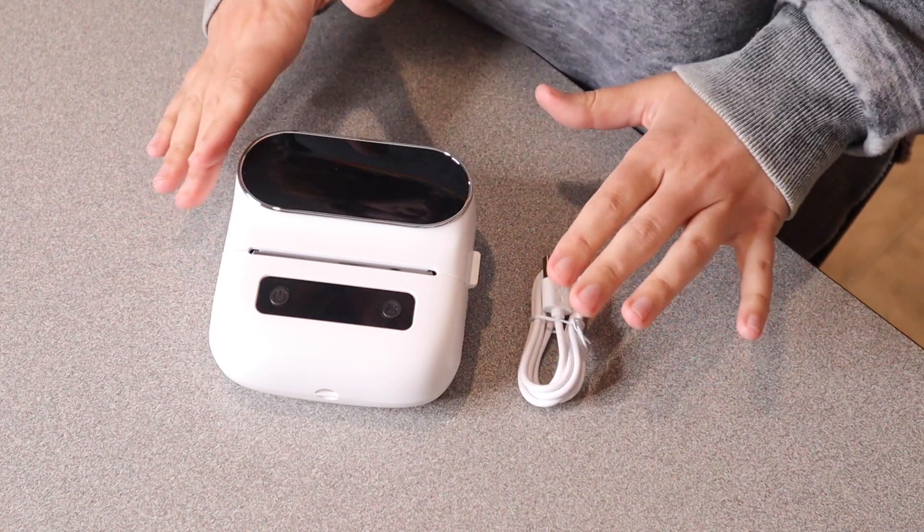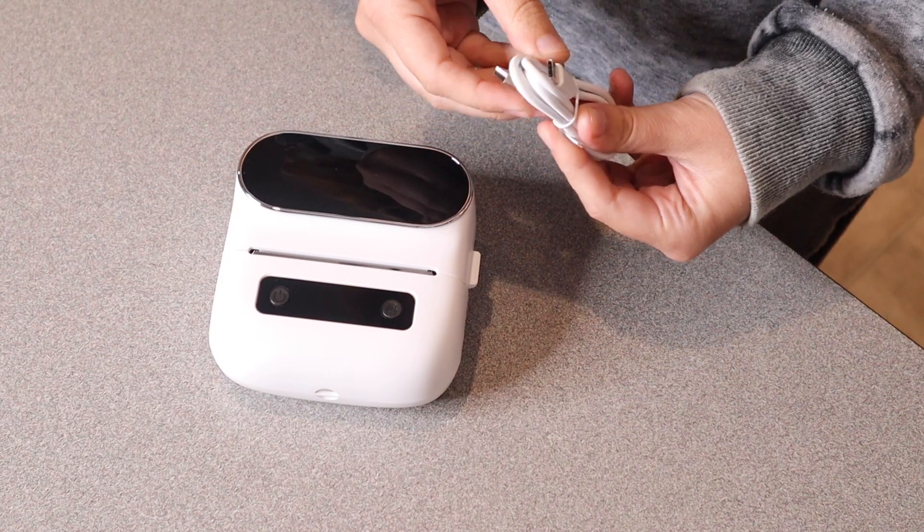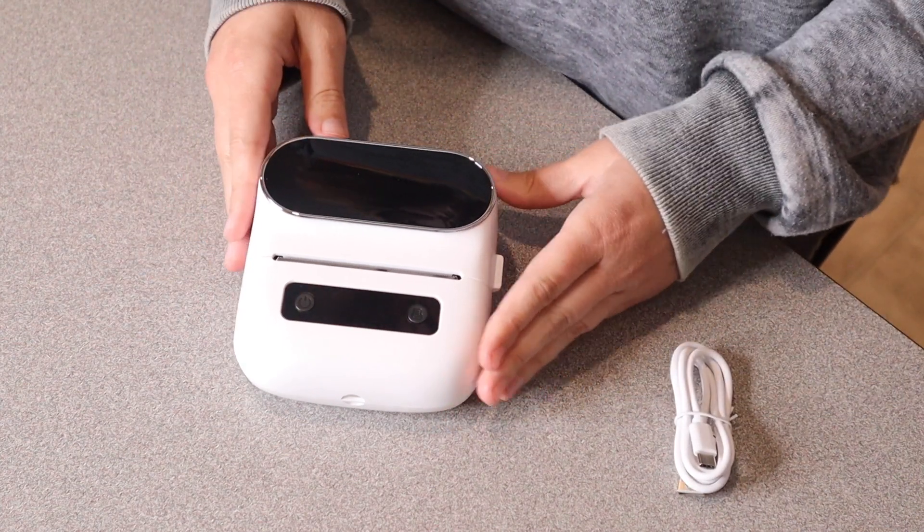Right here I have this label maker printer. I'm going to go ahead and open this up and show you everything it comes with. So this is everything that came inside the box besides a user manual. We have the charge cable right here — this is just a USB to Type-C charge cable — and then the actual label maker printer itself.